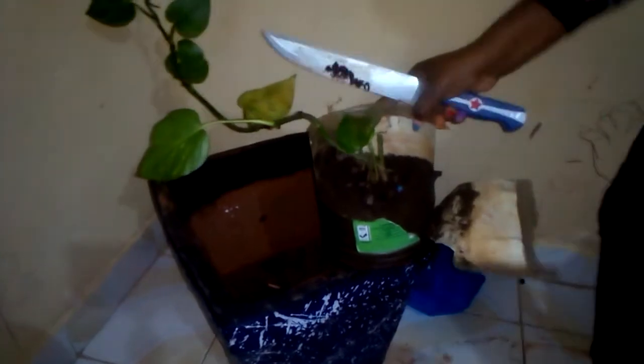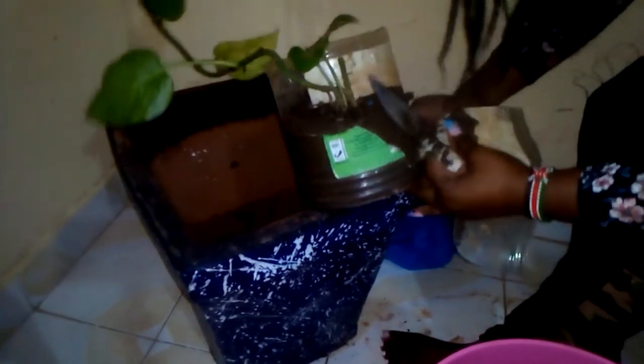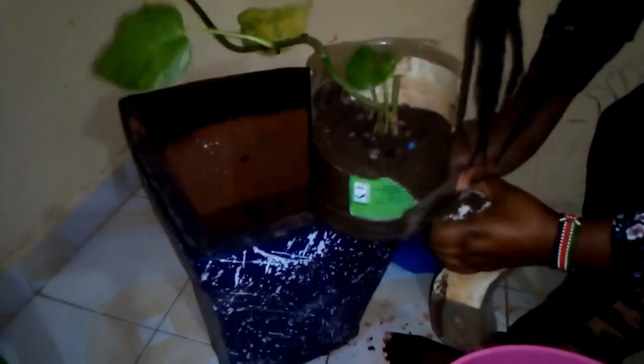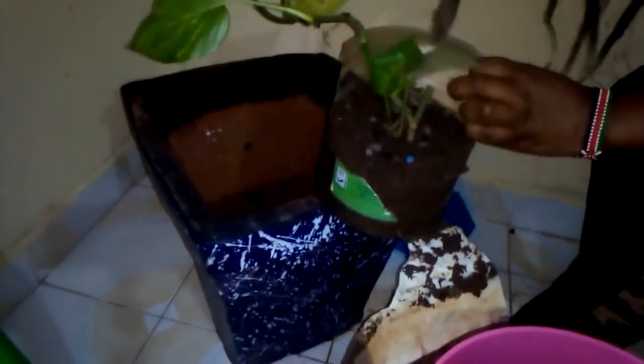I'm going to use this water to clean the pot. As you can see, the pot is a little bit dusty on the outside, so I'm going to clean it. We are starting on the first process — we are going to transfer this plant.